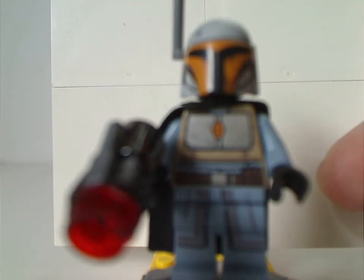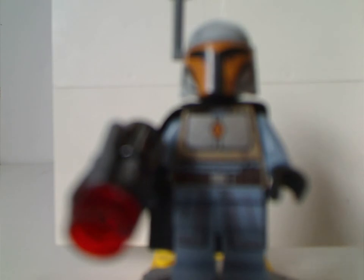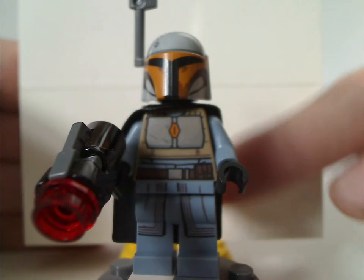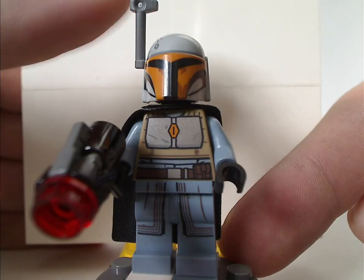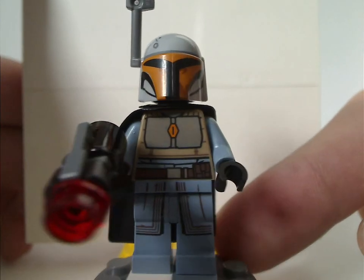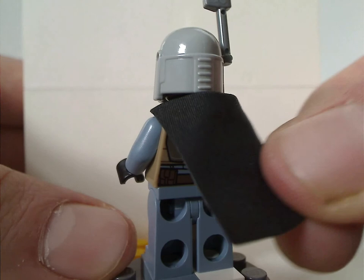Moving on to the next one — as you'll see in this set, two figures have the same kind of helmet print but different coloring. This one is done quite nicely: it's a gray color with an orange color print to it. You also get a jetpack, which comes in a separate bag like you get with Boba Fett and other Mandalorians. The back is kind of the same but with different coloring.